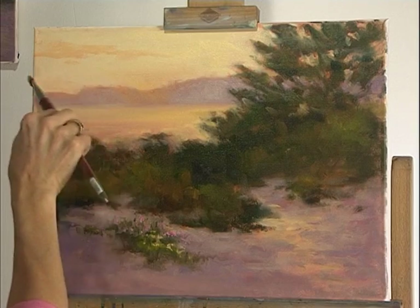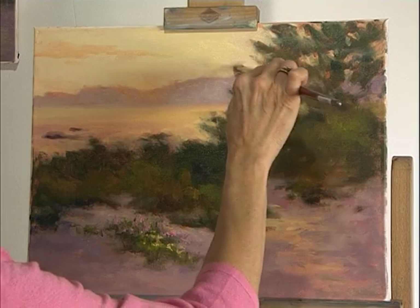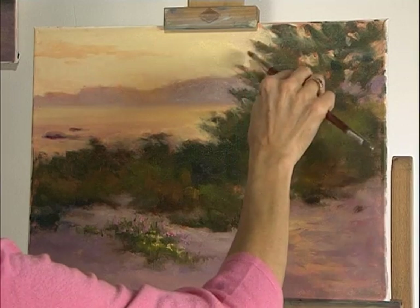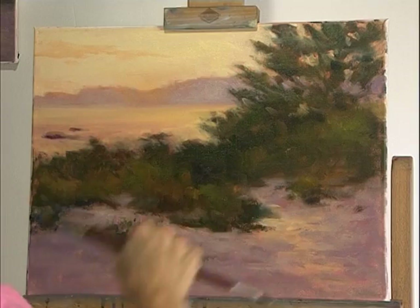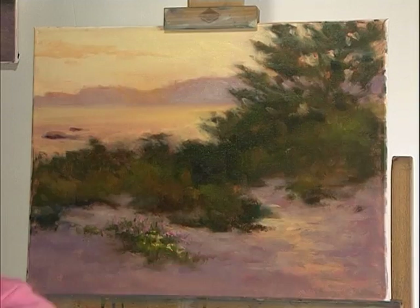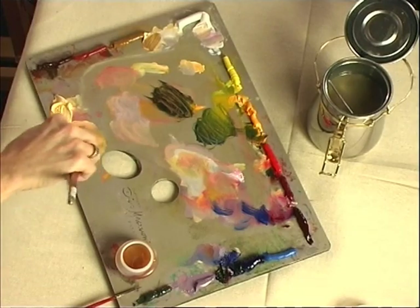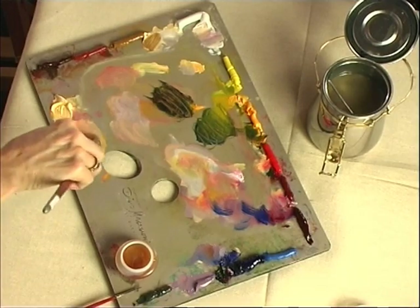When you're out in nature, take time to observe. Look at how things are shaped, the texture of them, and just spend time observing. I find my students when they're first starting classes come back and say, 'Oh, you should've seen the sky I saw, or the tree I saw.' All of a sudden they're learning to see in a different way. So take time to observe — take mental notes; it'll help you down the road.